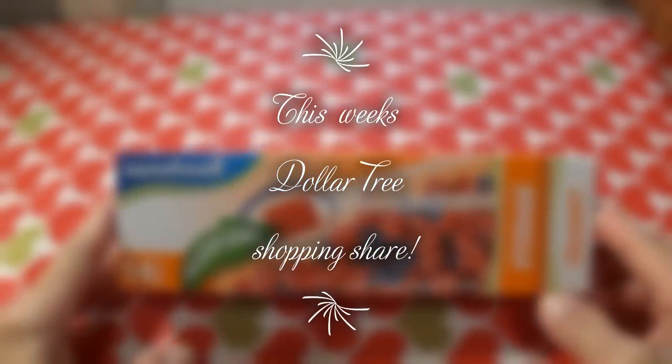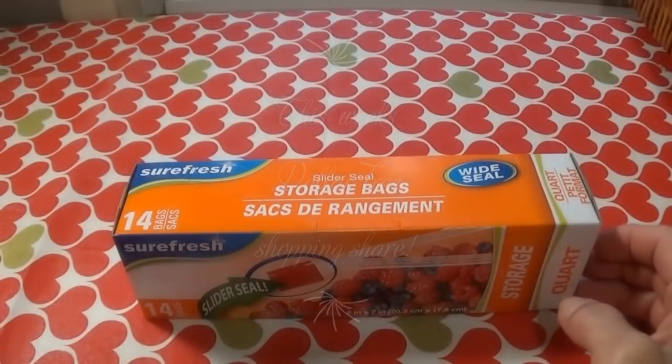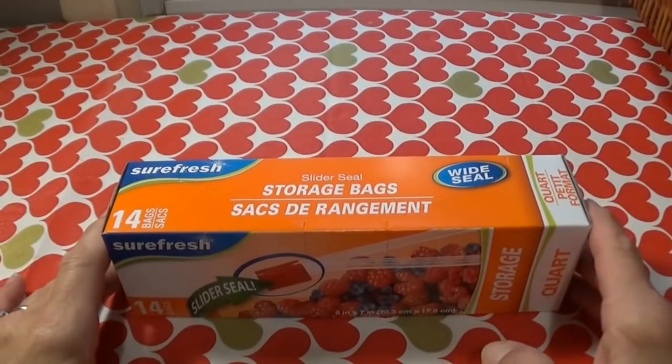Hi everybody, it's Lisa, Twyla's mom, and today is Friday, so you know what that means — we go to the Dollar Tree right after work.